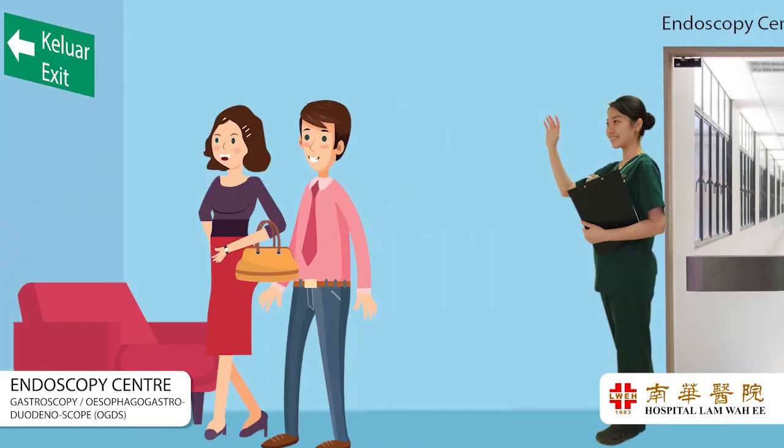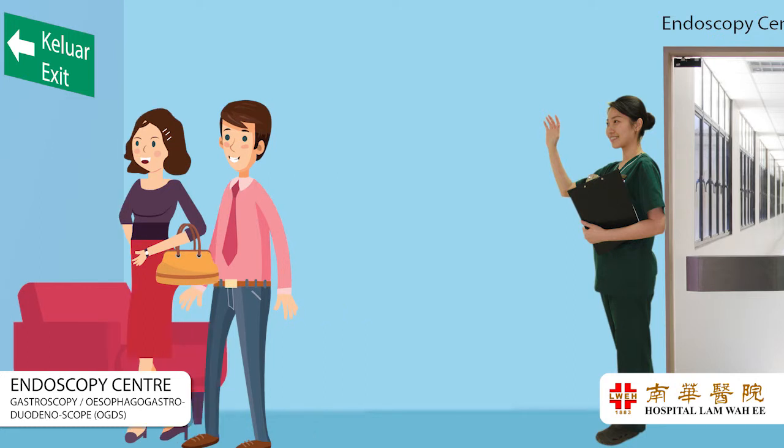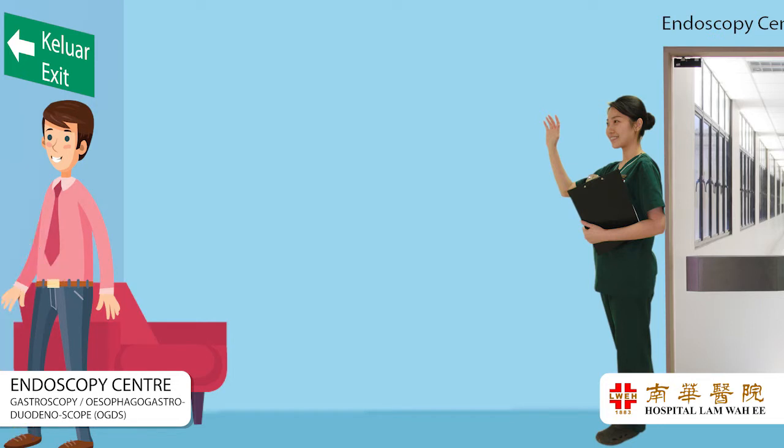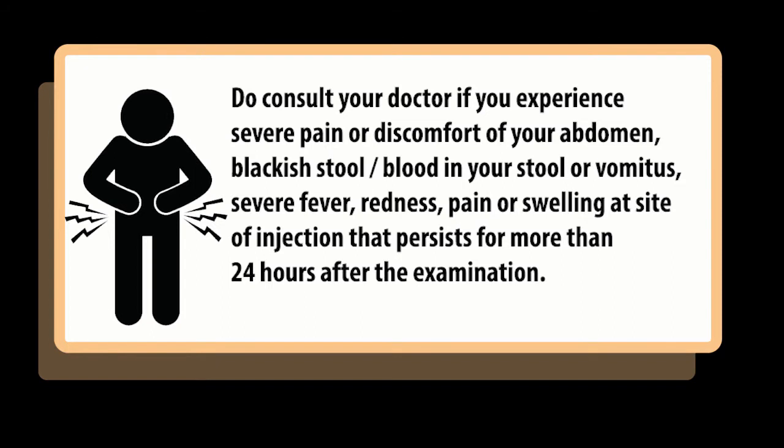Please arrange to go home accompanied by a family member or a friend after discharge from the endoscopy center. Do consult your doctor if you experience severe pain or discomfort of your abdomen, blackish stool, blood in your stool or vomitus, severe fever, or redness, pain or swelling at the site of injection that persists for more than 24 hours after the examination.